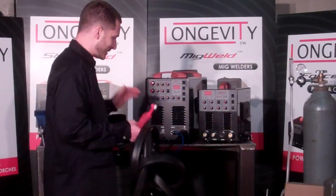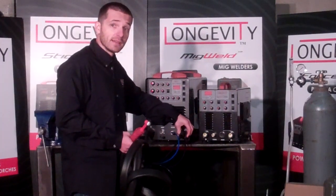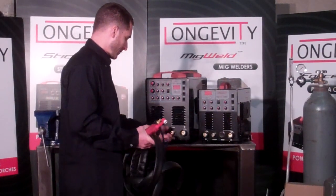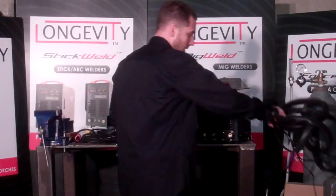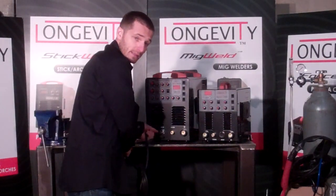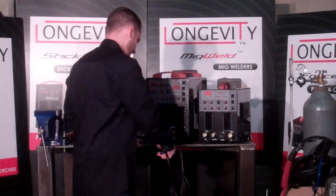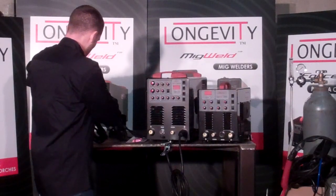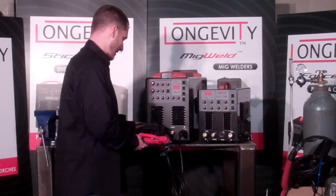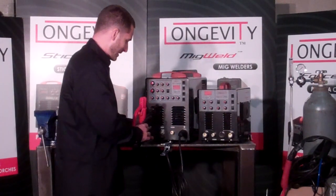That's pretty much how you set up the TIG part on these units. We'll have a Longevity performance video to show you how to set it up, but this is just an instructional setup video. For stick welding, you want to make sure that you switch the ground clamp to the negative side. Match the groove on the DIN connector, and you would use this included stick holder — I like this style more than the twist locks. Connect that to the positive side, match the groove on the DIN, twist it shut tight, and you're set.